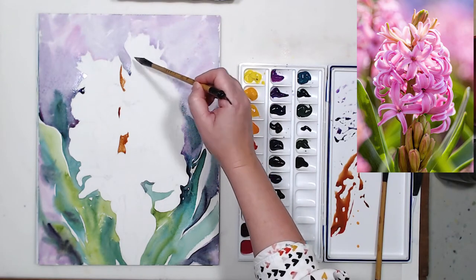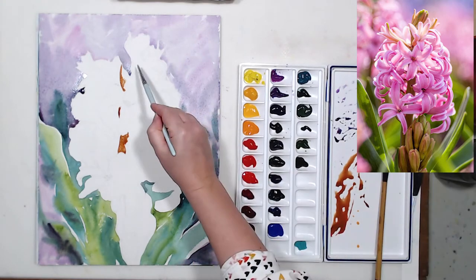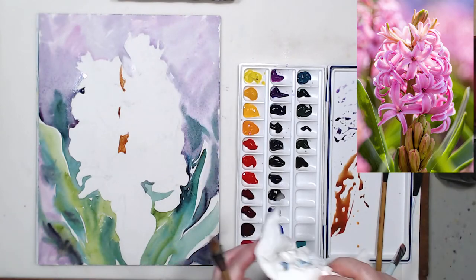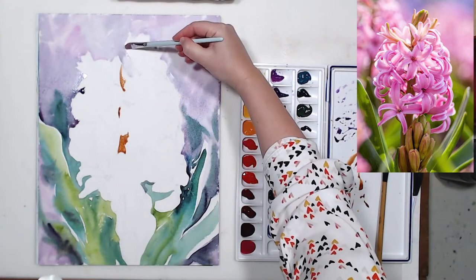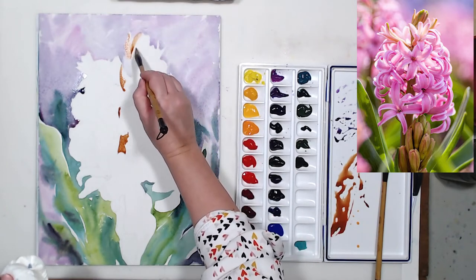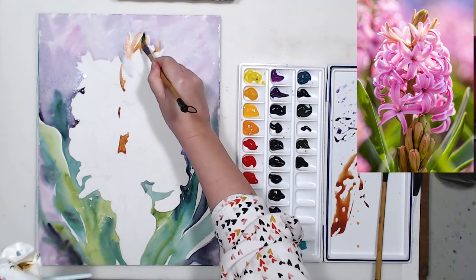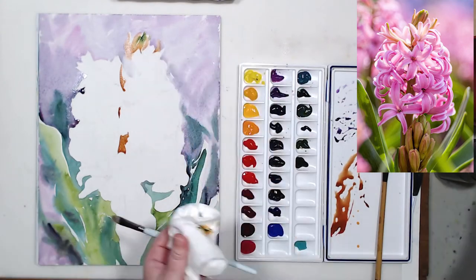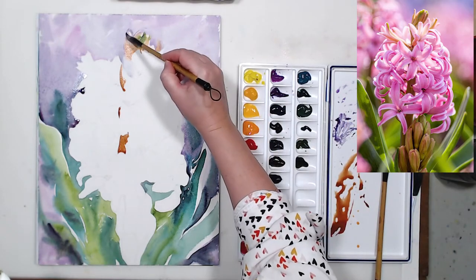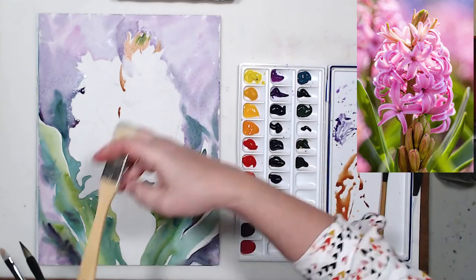The most difficult thing with negative painting is edges because you have to be pretty precise, and you also have to have a variety of edges — soft and hard ones — that's what makes a painting interesting for the viewer. Controlling the paint and controlling the edges is a little tricky, so it requires some practice. But that's the fun part, right — practicing and trying to improve our skills. If we did everything perfectly it would just be too boring.